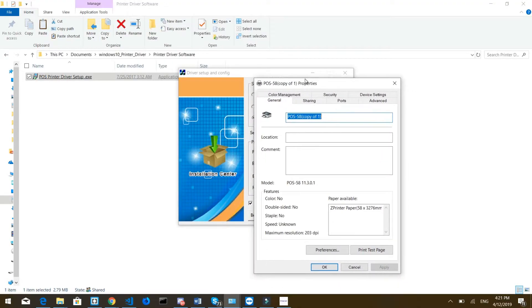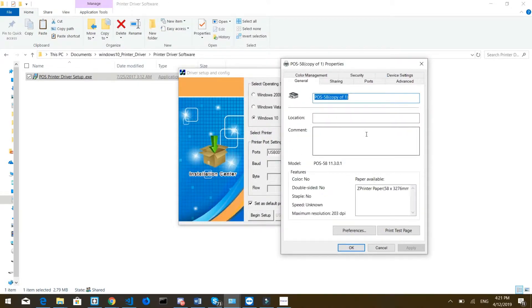Click on 'Begin Setup' and that's going to do the setup — it might take a little while, so be patient. That's going to bring up a window where you can change many things on your printer. The first thing you can do is change the name of the printer. For example, if you're running a restaurant and this is your main printer or kitchen printer, you can put the name here — let's call it 'Main Printer'. Before you print a test, make sure your printer is on and connected.